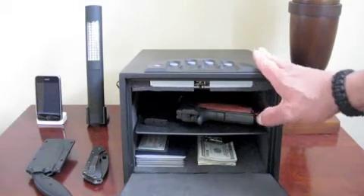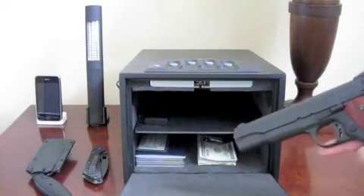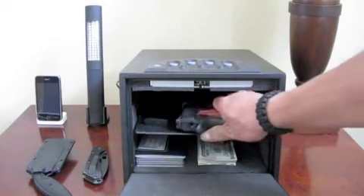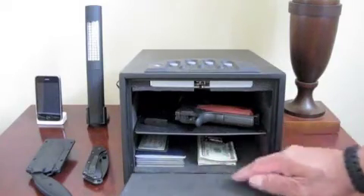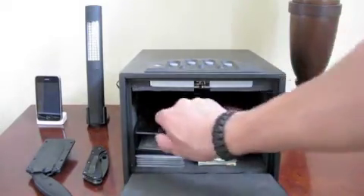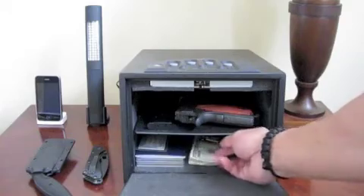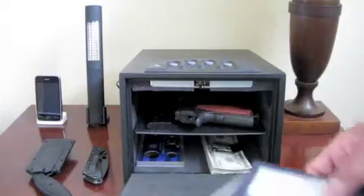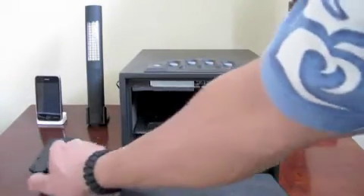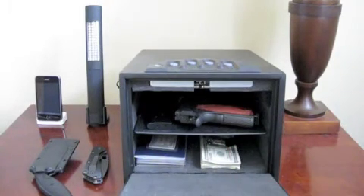It will hold two full size semi-automatic pistols. It's deep enough and high enough to do so on two levels, so if you wanted to put another firearm at the bottom or on top, it will carry the length and width with extra ammo and clips. You can also carry extra cash, your social security card, valuable coins, passport, or even extra knives. It's something you can keep at your bedside with the confidence and security of knowing your kids won't be able to get into it.